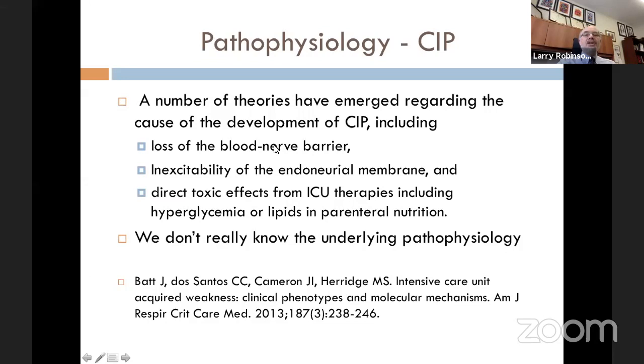Regarding pathophysiology of critical illness polyneuropathy, there are a number of theories but it's not completely certain. Some questions exist about whether it might involve loss of the blood-nerve barrier, perhaps inexcitability of the endoneural membrane, or perhaps a direct toxic effect from ICU therapies including hyperglycemia or lipids in parenteral nutrition. The underlying pathophysiology is not really certain at this point.